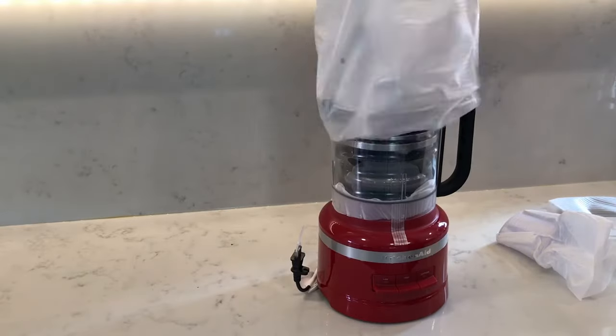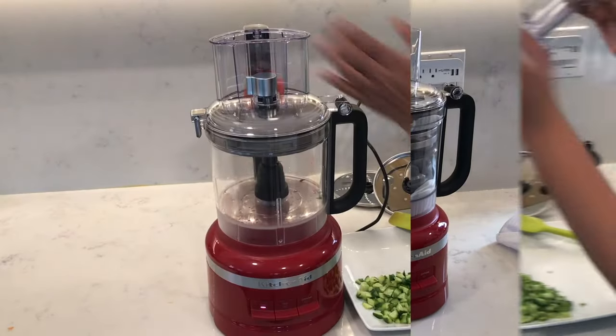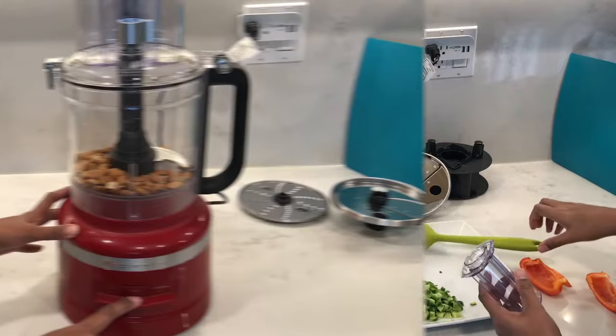In this video I'm going to be reviewing and testing out the KitchenAid 13 cup food processor, so let's get started.